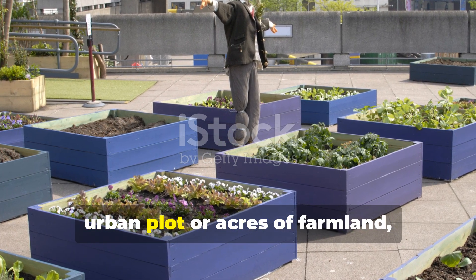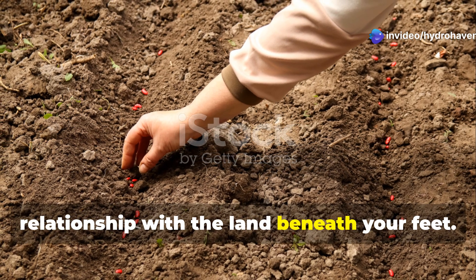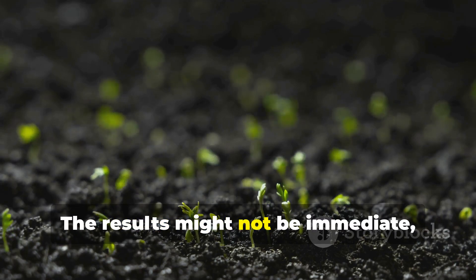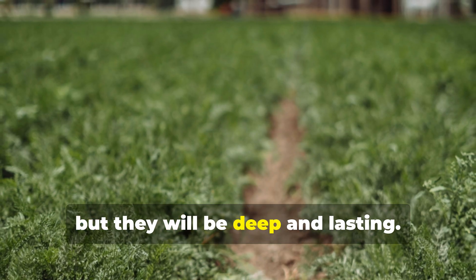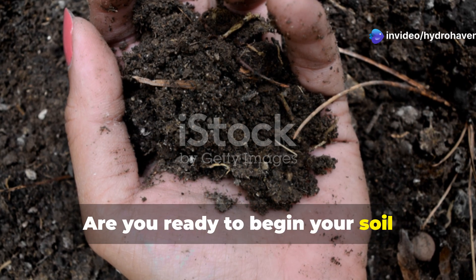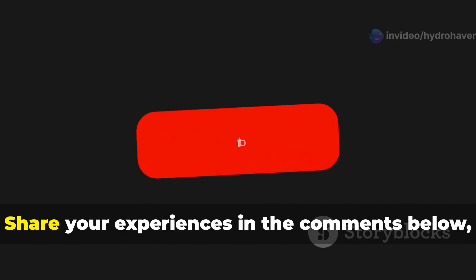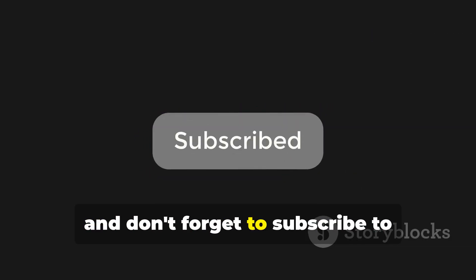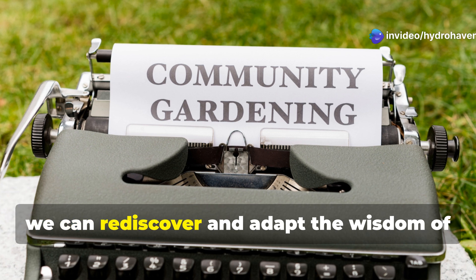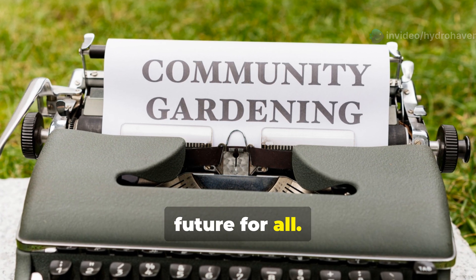Whether you're working with a small urban plot or acres of farmland, these principles can transform your relationship with the land beneath your feet. Start small, observe closely, and trust the process. The results might not be immediate, but they will be deep and lasting. Are you ready to begin your soil regeneration journey? Have you already tried some of these traditional methods? Share your experiences in the comments below, and don't forget to subscribe to Hydrohaven for more deep dives into sustainable growing practices. Together we can rediscover and adapt the wisdom of generations past to create a more fertile future for all.